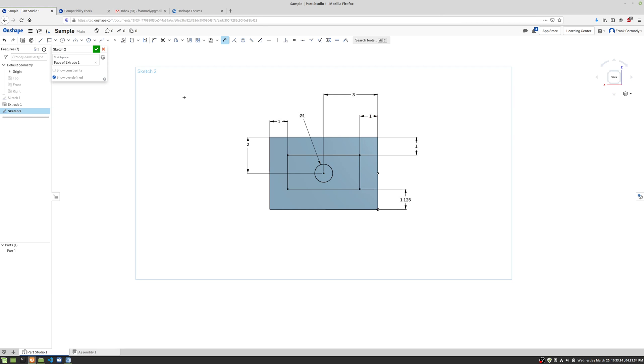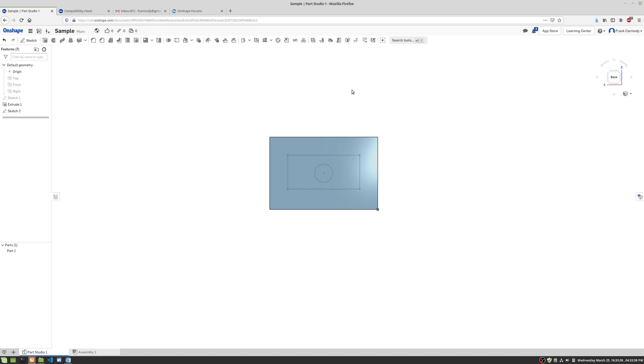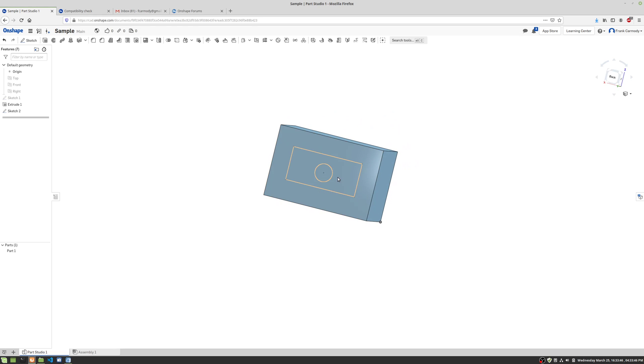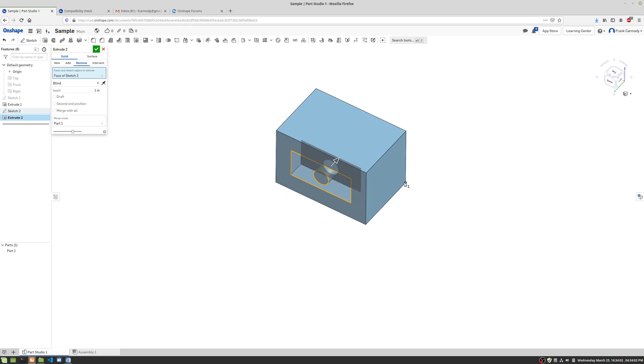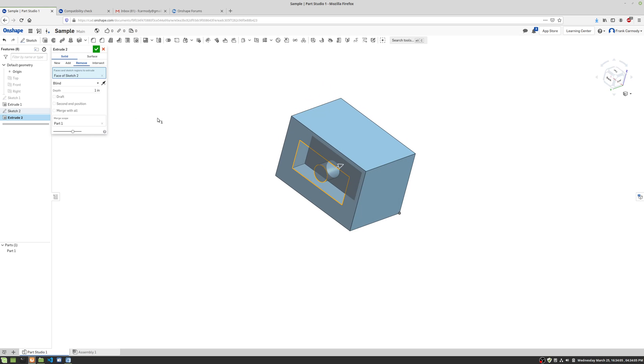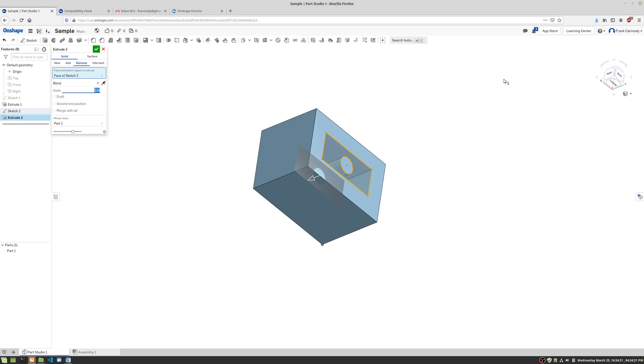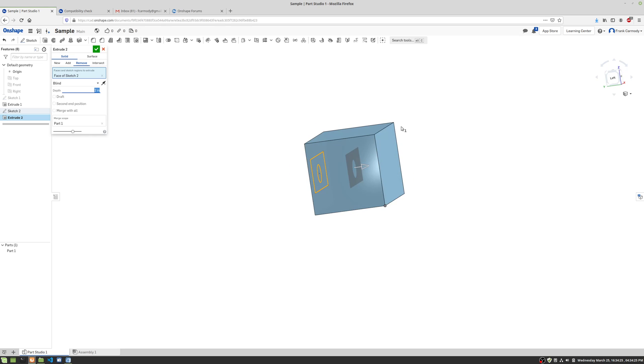We're fully dimensioned, so we'll click the green check to finish the sketch. Now we're going to extrude and this time we're going to use Remove. We'll click Remove and select the circle from the sketch. Notice that it's going into the object. Let's do two inches, hit enter — you can see it's going in two inches. We'll click the green check.